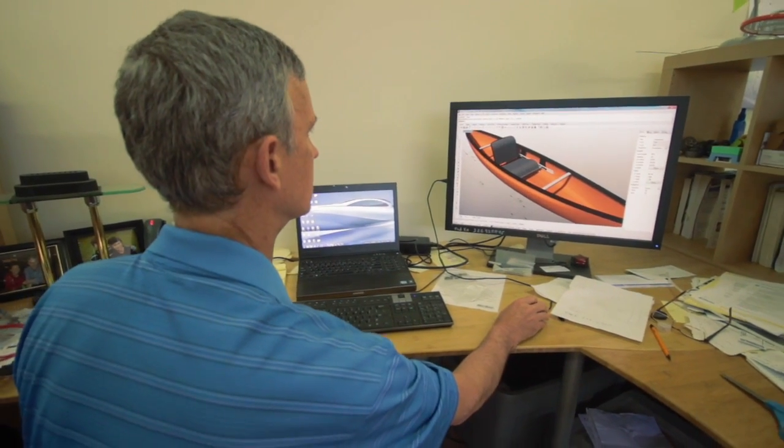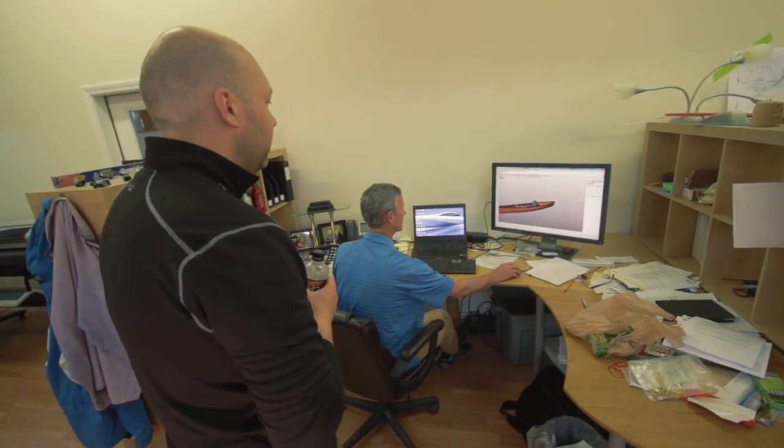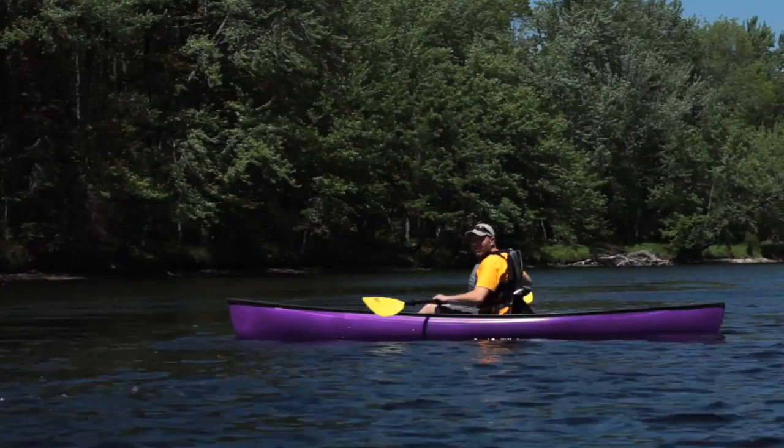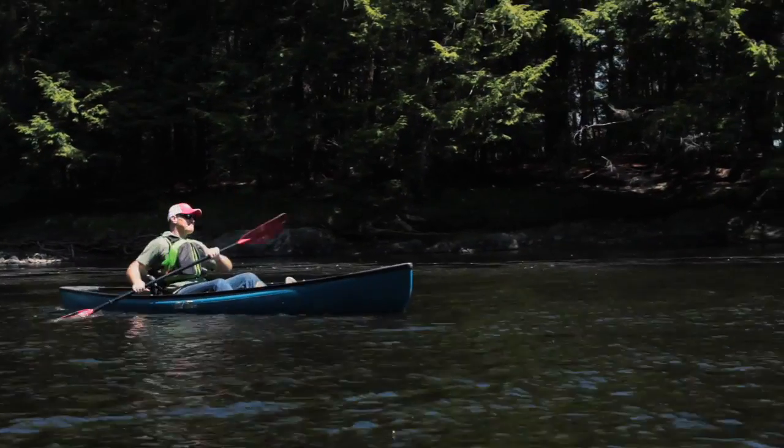The original prototype on this one was wood-stripped, so we brought in some of the old heritage of the brand and bring in the next Old Town boat. A fantastic three-layer hull in four bright new colors — something that we know is going to appeal to everybody.